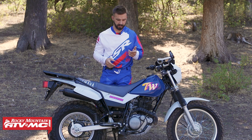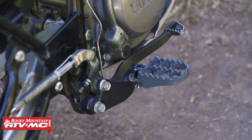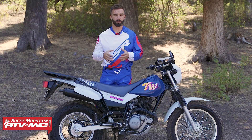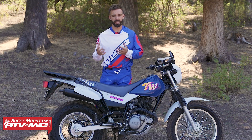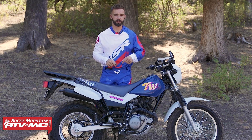To remedy that, I've got the IMS super stock pegs on here. Just looking at these, you can see they are much bigger than the stock foot pegs — they give a much bigger platform and a lot more comfort when you're riding. So if you're getting one of these or already have one and want to upgrade those foot pegs, these super stocks are an awesome choice.